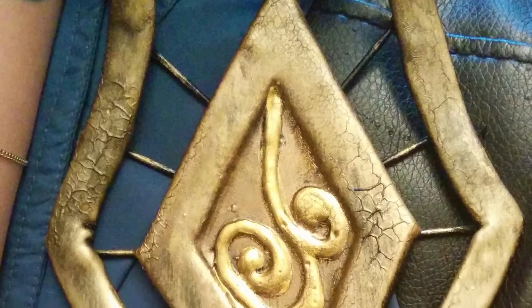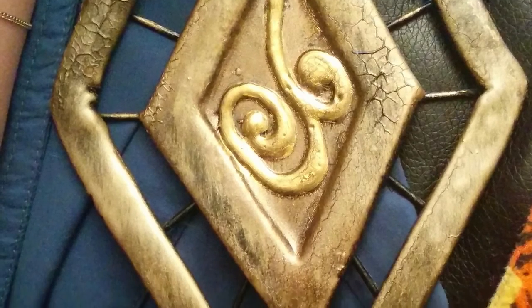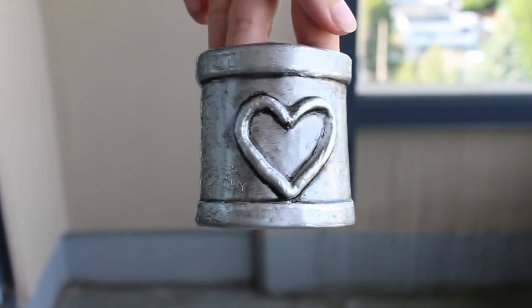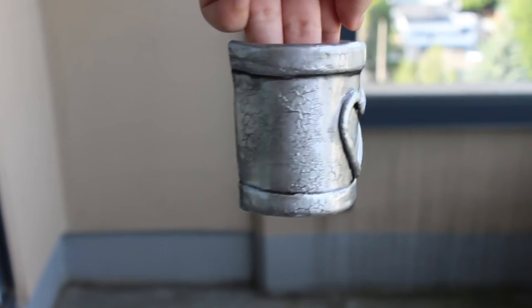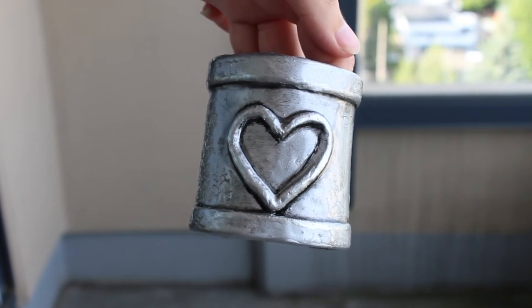Use a bit more gloss than you normally would. Make sure it's fully covered and do it the same day that you've painted all the other parts of your bracer. You're going to get edges that pucker but it's gonna look really cool, as if the paint on your bracer is cracking and exposing a bit of the black underneath, and it just makes it look old and rugged.